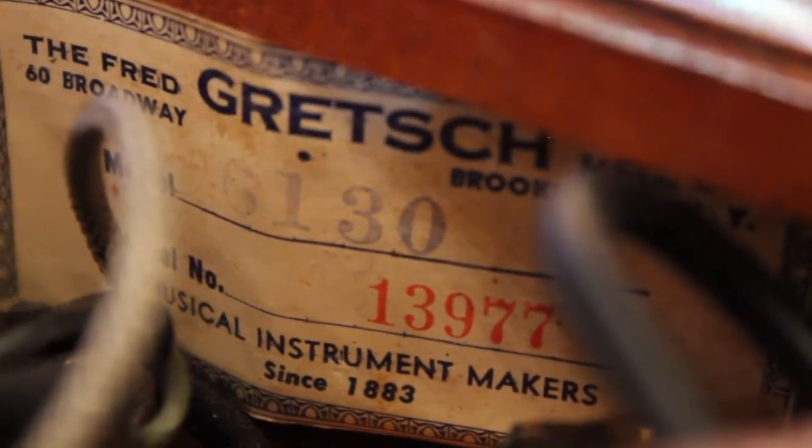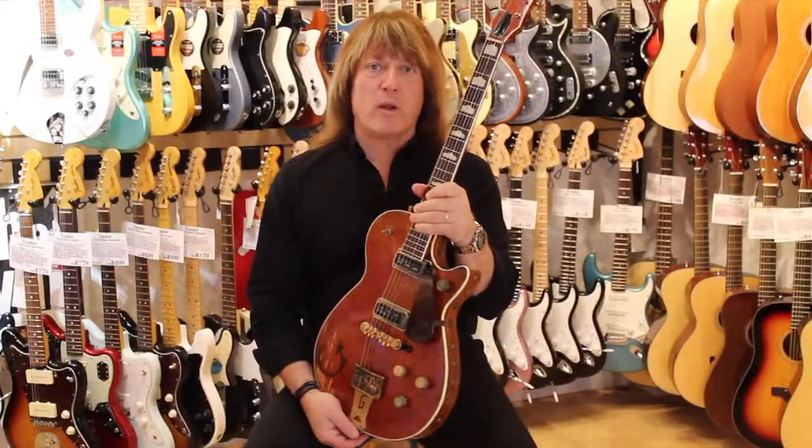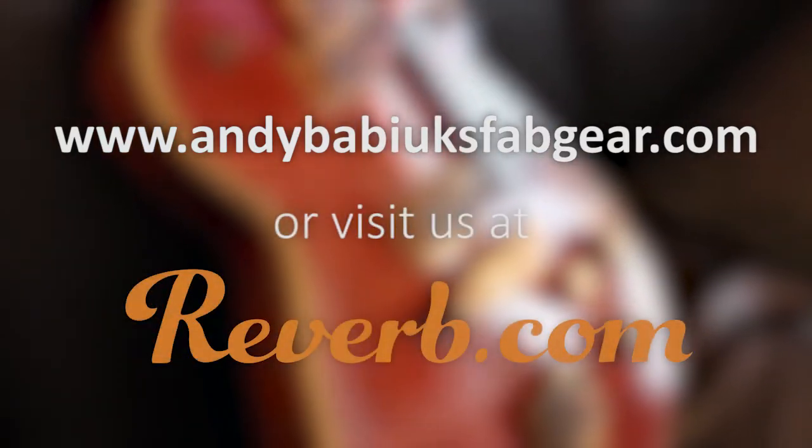It's been gone through with a fine-toothed comb. The thing sounds and plays amazing. It's a piece of cool Americana Gretsch history. You can reach us at andybubukesfabgear.com or check us out at our shop at Reverb.com.